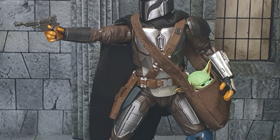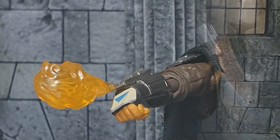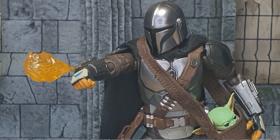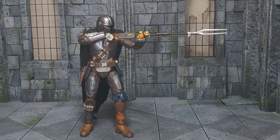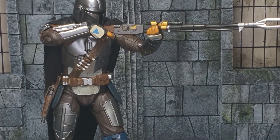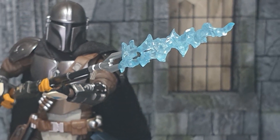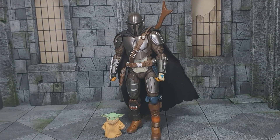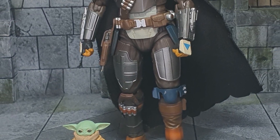Taking the number 10 spot, we have the Bandai SH Figuarts The Mandalorian Season 2. This is a vast improvement over their Season 1. I love the new metallic color — it's way more accurate. I think too many figures do the chrome look and that's just not right. The unmasked Din Djarin head sculpt is really good, and I really like the new helmet that looks a lot more accurate and less squished. Overall, very happy with it.